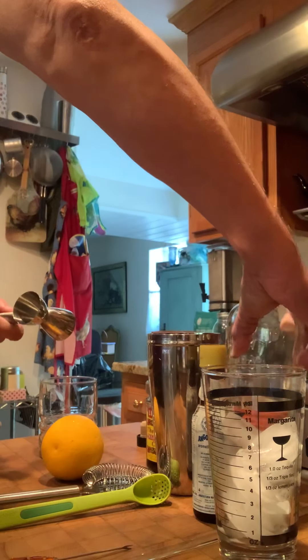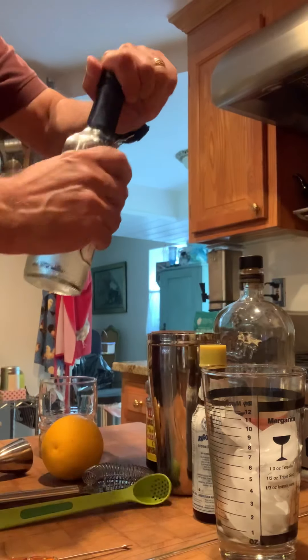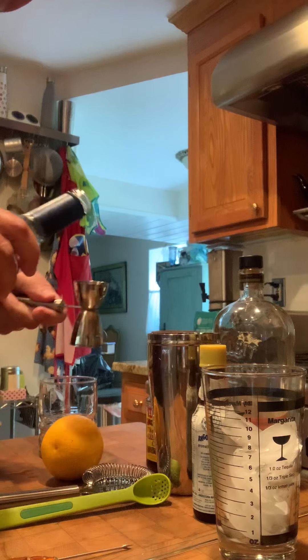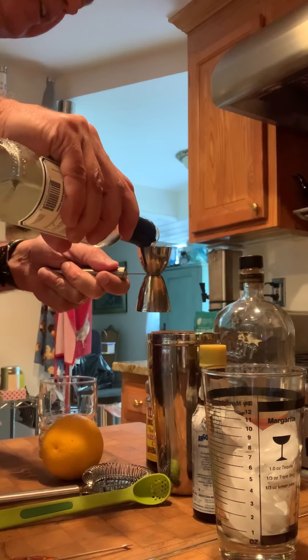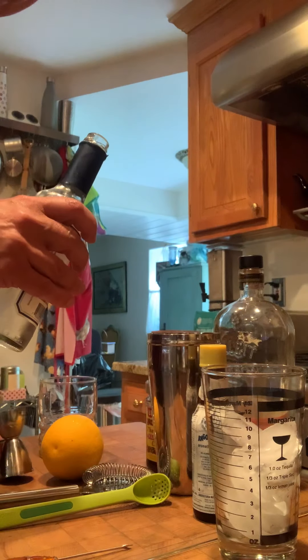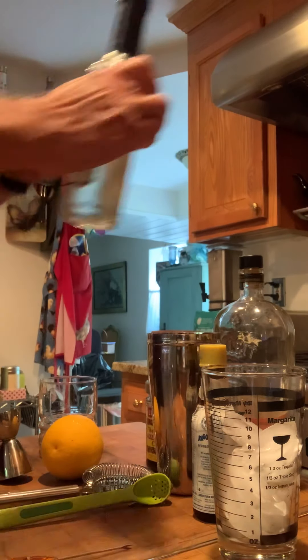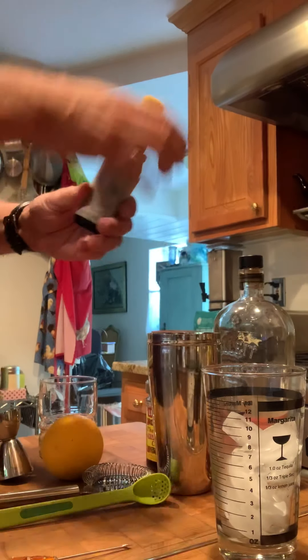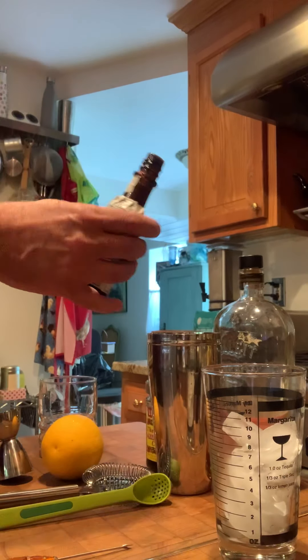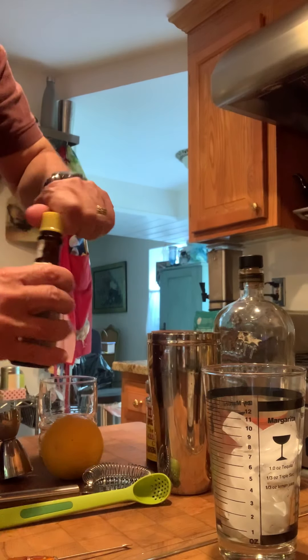Then we are going to use a little bit of simple syrup — I use about half a shot. You could use a little bit more or a little bit less, but I like it on the sweet side. Next we're going to add a couple of dashes of bitters — I like three — so that's that.